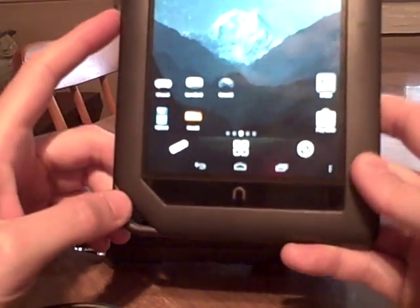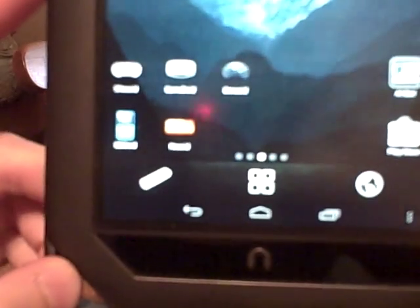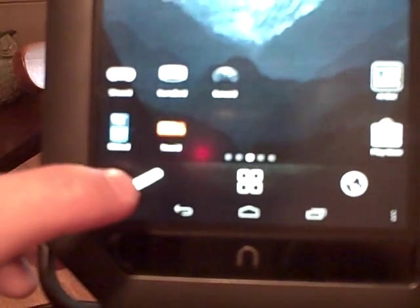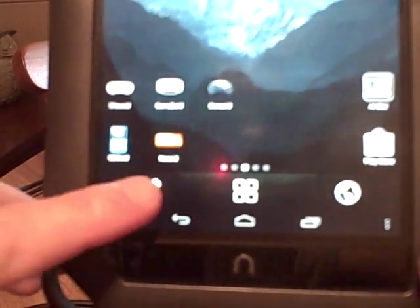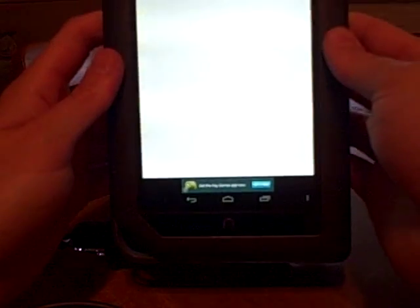First I'm going to show how you do this — I've got this app called Wiimote Controller. I'm going to fire that up. Basically it's just a couple of buttons: one, you initialize and connect, and two, you select your IME, which is your keyboard or input method.